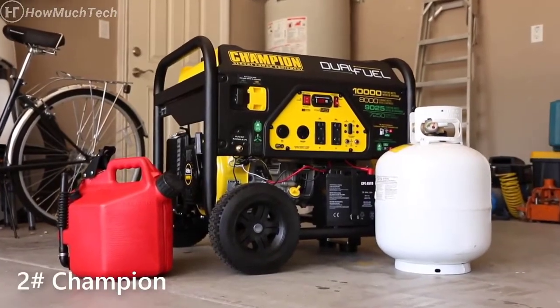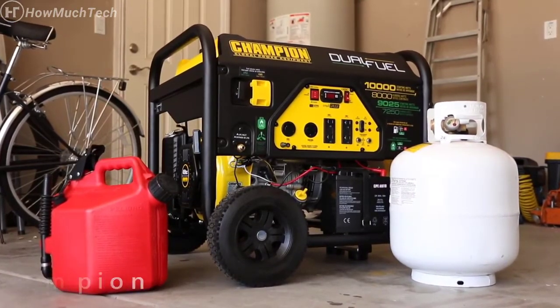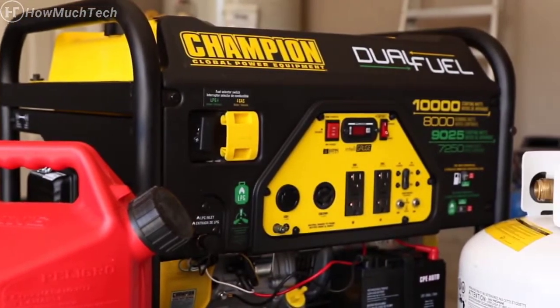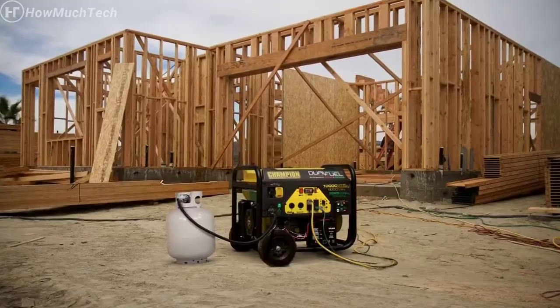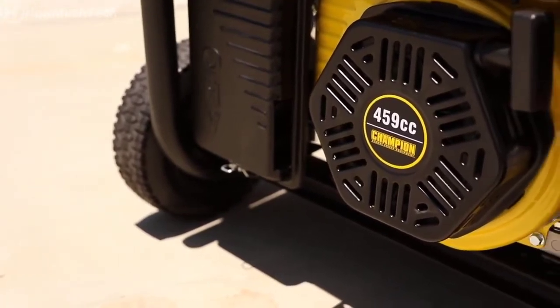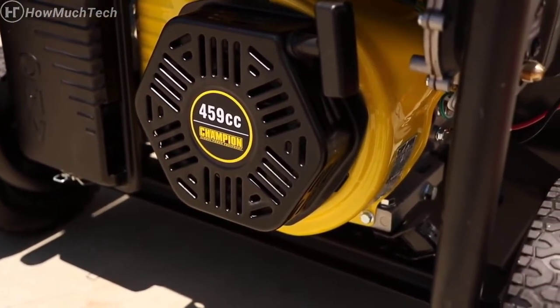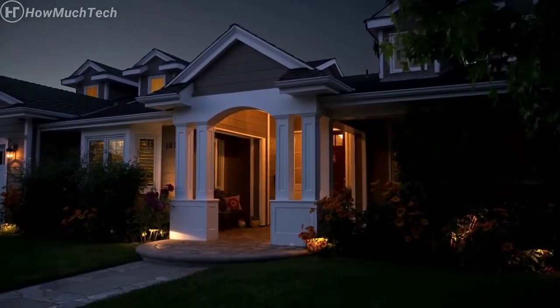Introducing Champion Power Equipment's 8,000 Watt Dual Fuel Generator. This unit operates off gas or propane straight out of the box, great for using on the job or providing emergency backup power around the house. With a reliable Champion 459cc engine, this unit is powerful enough to run large power equipment on the job or everything you need in your home during a power outage.